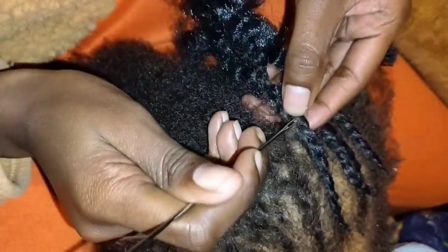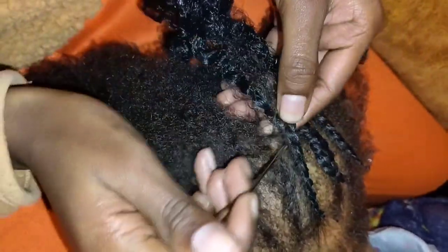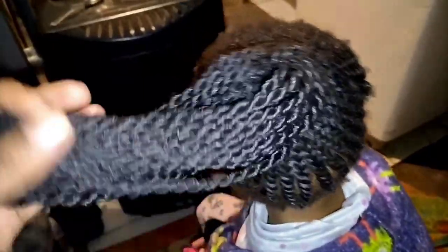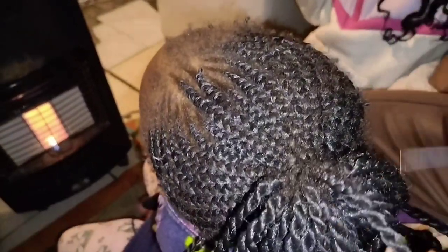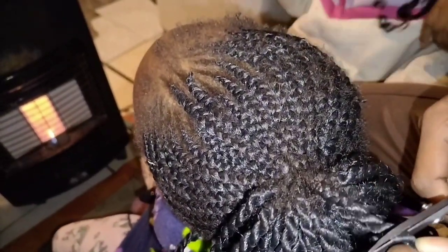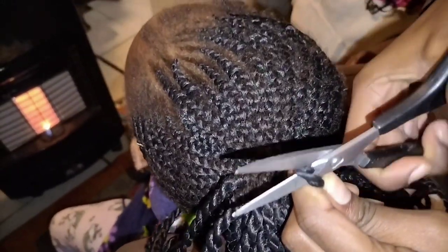Let me show you how you can undo your controls without damaging your natural hair. Firstly, welcome to my channel. As you can see, the a-line is not broken because of the technique that was used to cornrow, because there are many techniques that you can apply when you are cornrowing.